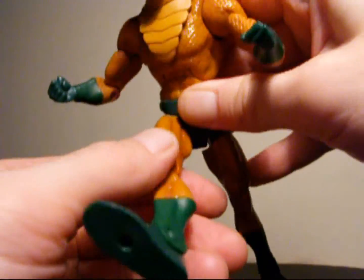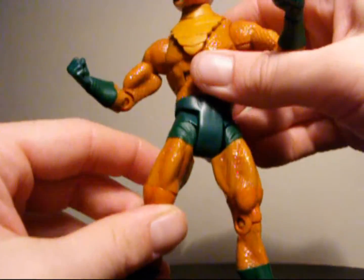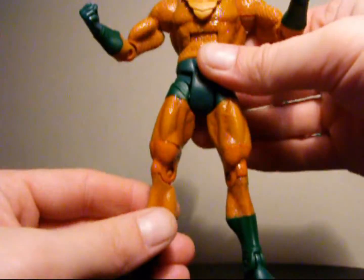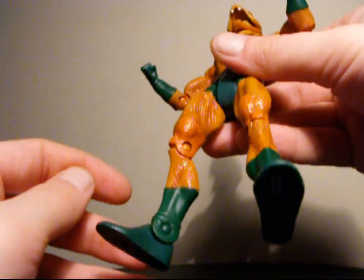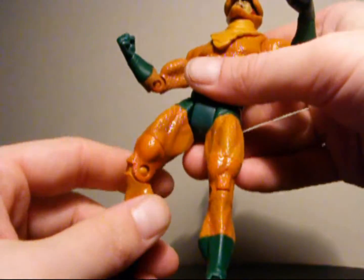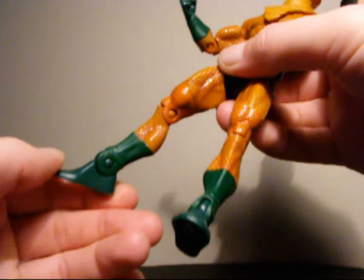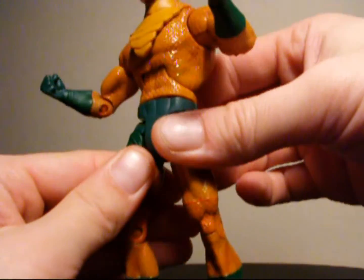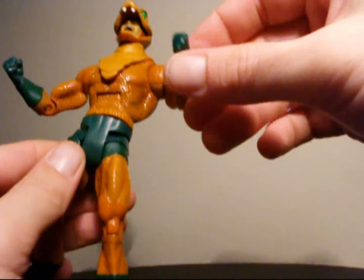Legs can go forward and back, and side to side — you can go pretty far, though pushing past a certain point can loosen the figure, so I'm not going to do that. There's a lot of color and detail and you can see the muscle definition of the legs. Legs can move 360 at the lower thigh, in and out at the knee, and in and out at the ankle joint. The fists and feet are all traditional DCUC style.